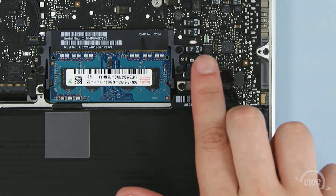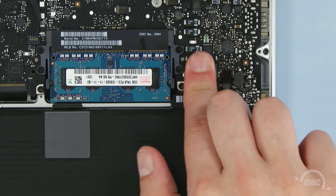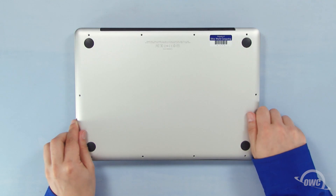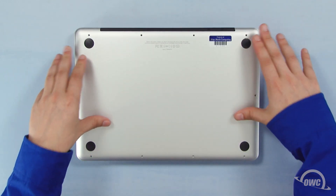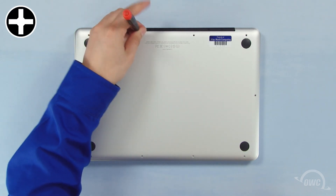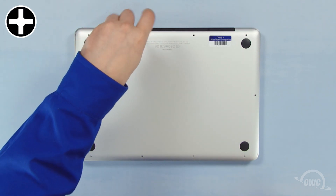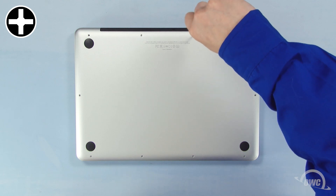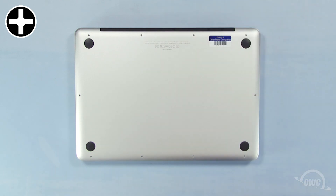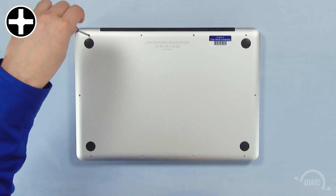You may now reattach the battery and put the bottom cover into place. Reinsert the bottom screws starting with the longer three in the upper right corner. Then replace the remaining seven screws.